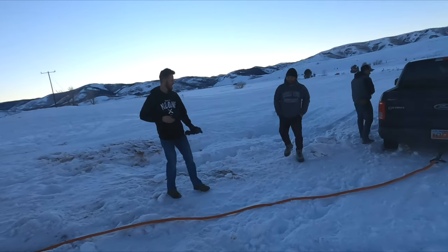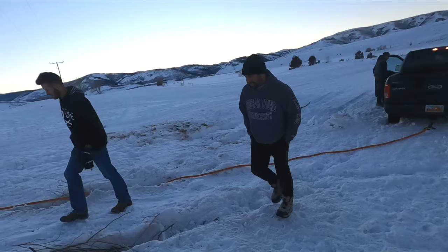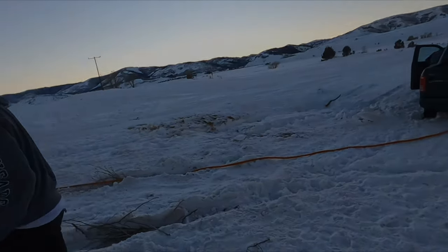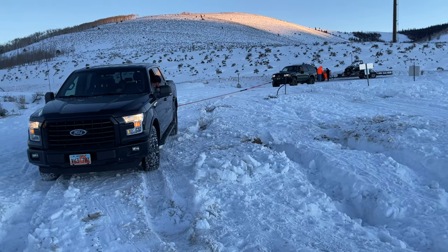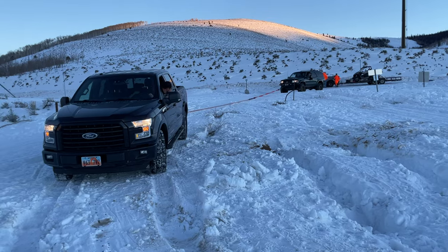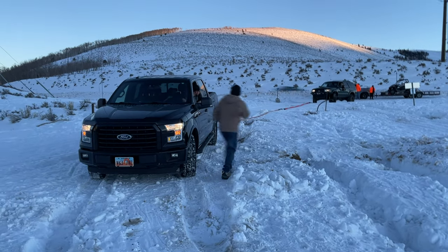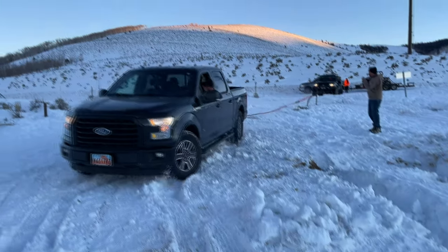You wanna do it? Yeah, alright. I'm good at this, bro. As long as you don't mind my kids in there - this one's still fun.